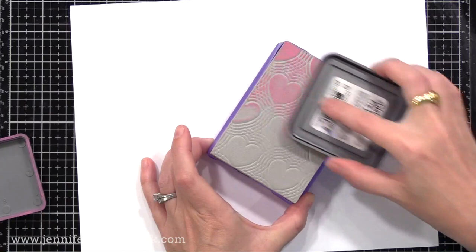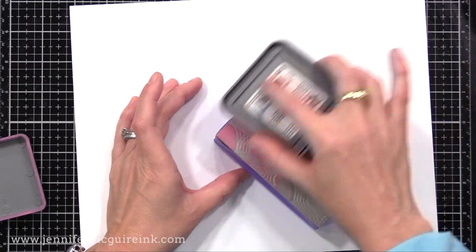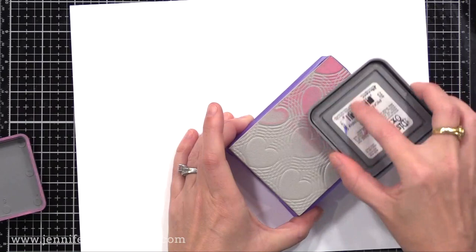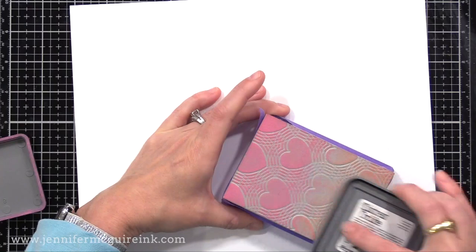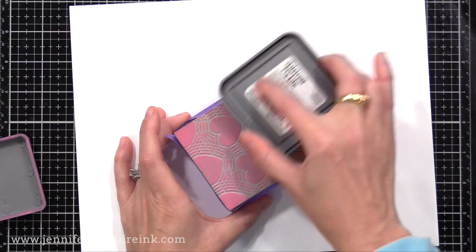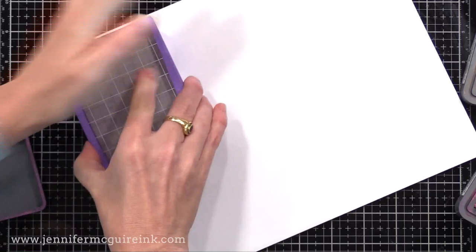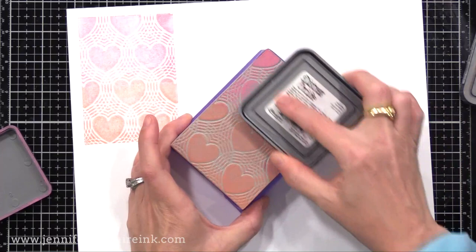You can use many different inks with this. Here I'm using Tim Holtz Distress Oxide inks — they have a pigment and dye property so they stamp really nicely. I'm putting some Picked Raspberry at the top and then Abandoned Coral towards the other side. When applying ink, you don't ink it up as you do a regular stamp — you lightly rub or lightly tap. You don't want ink to get into the nooks and crannies; you want to leave those uninked so you get the pattern when you stamp it. I applied the two colors and stamped it onto white cardstock, getting a reverse image of the background stamp.